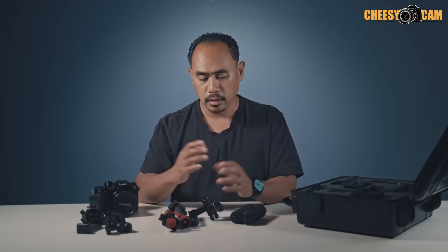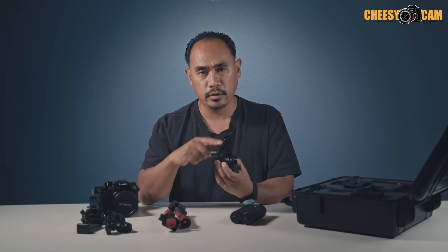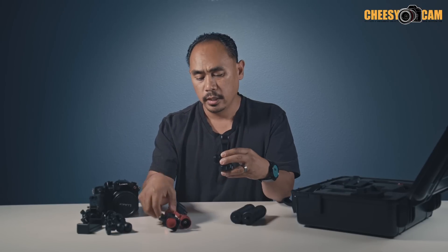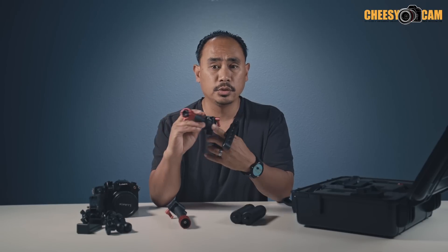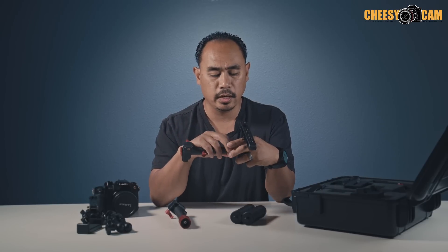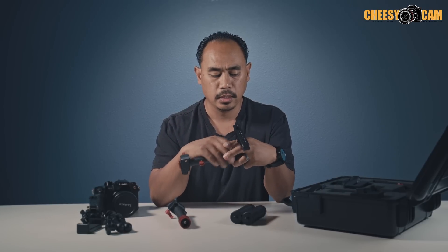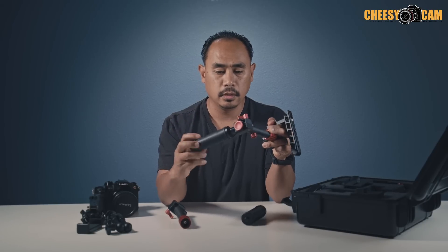Now that we have everything unboxed, let's put the dual handles together. The front handle faces away from you. If you look at one of them, you'll see a little red knob — that's where you mount your joystick. You can position it on the right or left with the joystick facing you, and you'll want it pointing down if that's where you want your handles. Screw this in, and then you've got these fat rubber grips that screw in underneath. That's how you assemble one side.